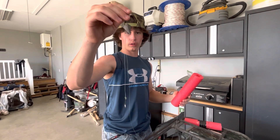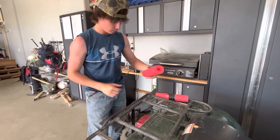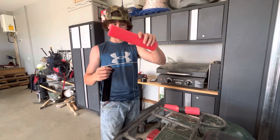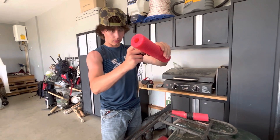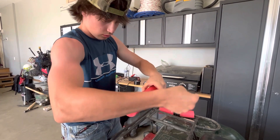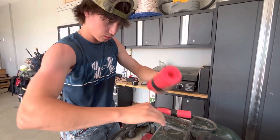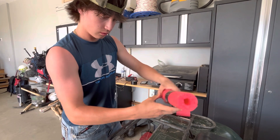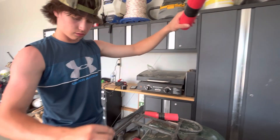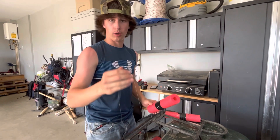Here's what the finished product will look like - you've got your sinker and your hook at the bottom. What I like to do is take a piece of electrical tape and wrap it around over the knot, just in case the knot comes undone. And there you go, that's your homemade catfish jug. Thank you for watching, please like and subscribe.